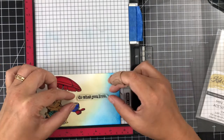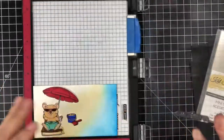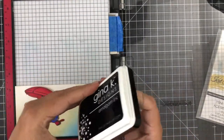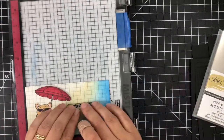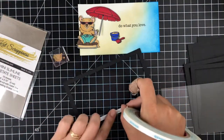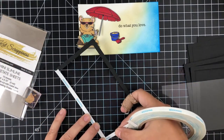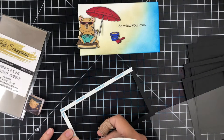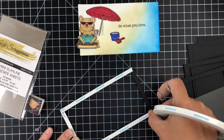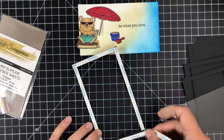Here I'm going to stamp up my sentiment using the same Obsidian amalgam ink. I do want to mention that I prefer to do my ink blending on hot-pressed watercolor paper, which is what I used here. The amalgam ink did really well — it didn't bleed or absorb into the watercolor paper even though it is 100% cotton, so I really liked how it stamped.